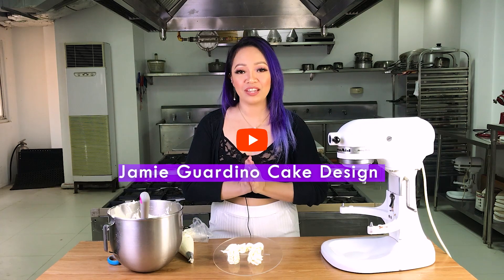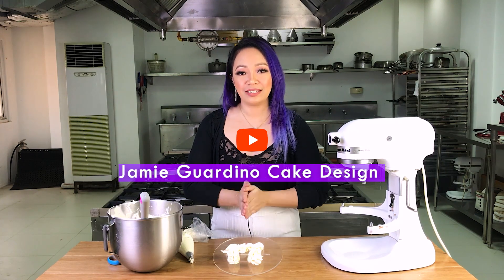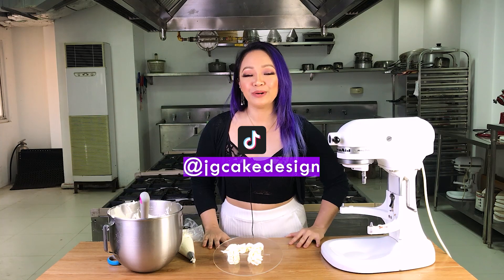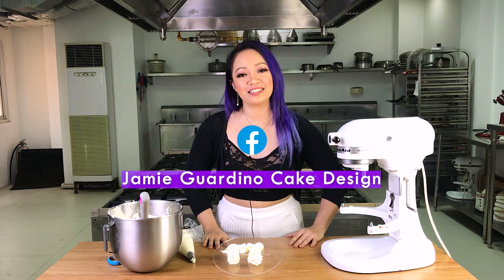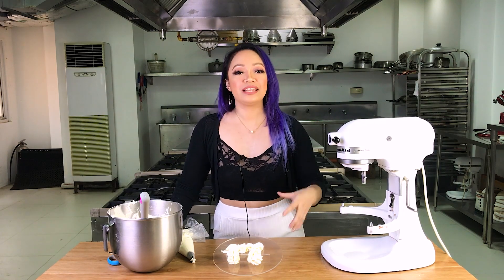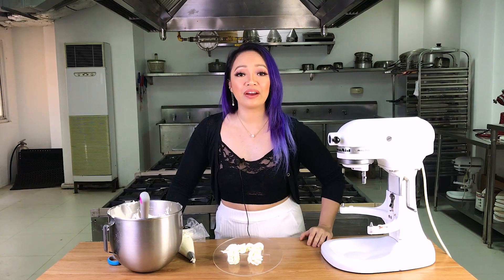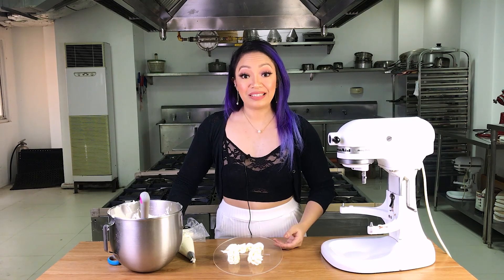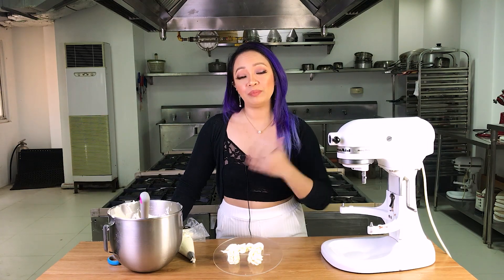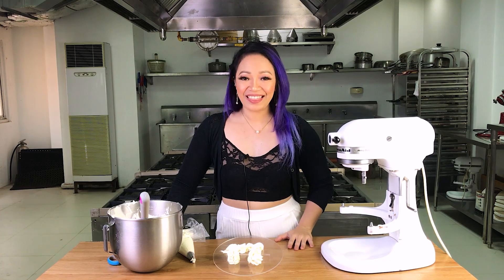If you have any questions, post in the comments below. Please follow my other pages — on YouTube at Jamie Gordino Cake Design, on Instagram at Jamie Gordino Cake Design, on TikTok at JG Cake Design, and on Facebook just search for Jamie Gordino Cake Design. If you have questions related to baking, I have a thread on my Facebook page — post your questions there so everybody can see my answers, since I get a lot of messages and might not be able to respond to every one individually. Until next time, thank you for watching.